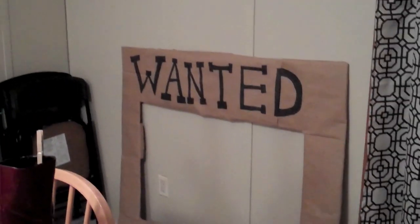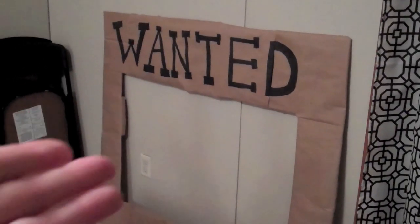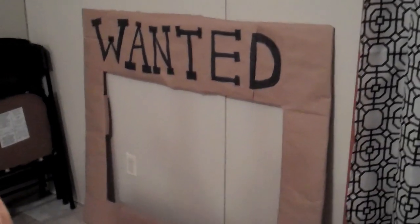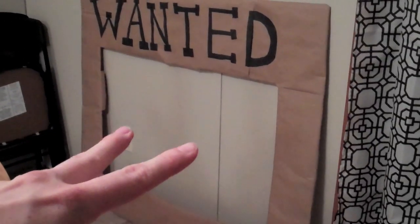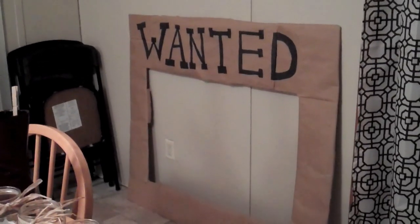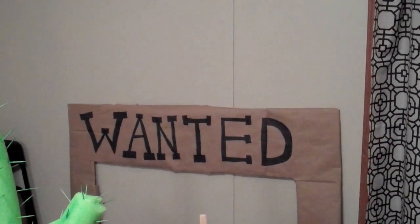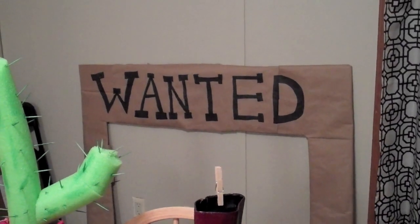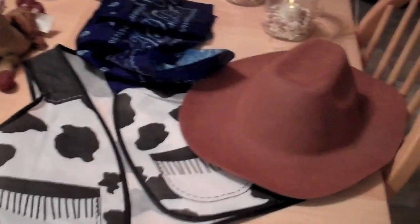I didn't use Pinterest — I'm sure these things are on Pinterest, but I just YouTube more than I Pinterest. I mean, how can you have a western party without a wanted sign? This was a little photo prop setup, so the daddies and daughters stood behind those and we took pictures, which was really cool. We also had a fake apple and a fake gun — we put the apple on the dad's head and made the girl look like she was shooting it off.